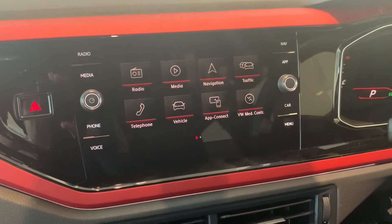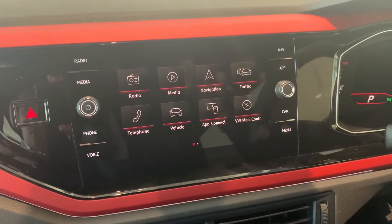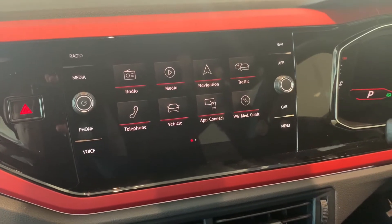Hello everyone and welcome back to Ringwood Volkswagen. My name's Ian and in this video I just wanted to briefly show you through how to activate and use Apple CarPlay.